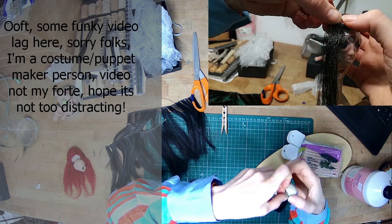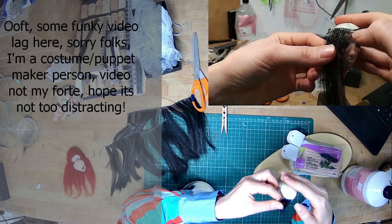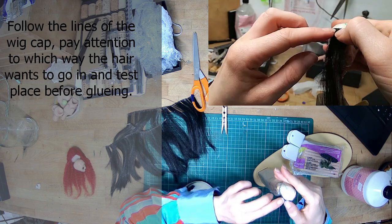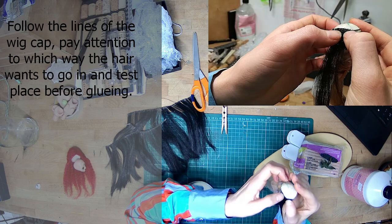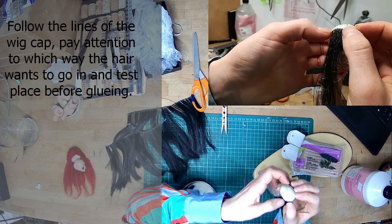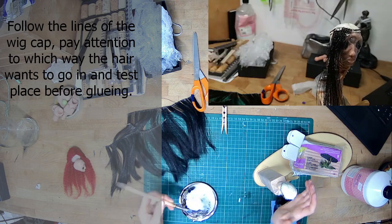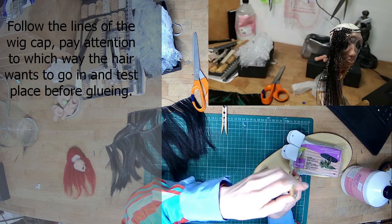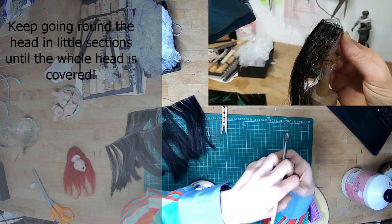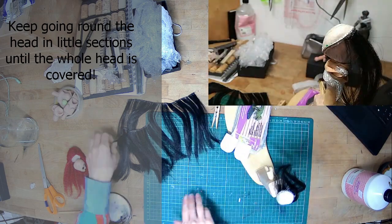There's some video lag happening here. This is the first video I've done of this kind and I don't have all the tech required to make professional videos — I am a costume making person, not a video making person. But I hope it's not too distracting and you can still see clearly what's going on. Different bits of hair when you cut them will hang in a certain way — sweeping left or sweeping right. You can use that to decide where to place the pieces. If it's a bit sweeping right, maybe stick it on the right side of the face so it sweeps away. I wanted hair to kind of cover the face — originally I wanted an emo fringe — so I've stuck a bit right on the front, sticking down slightly to the left.